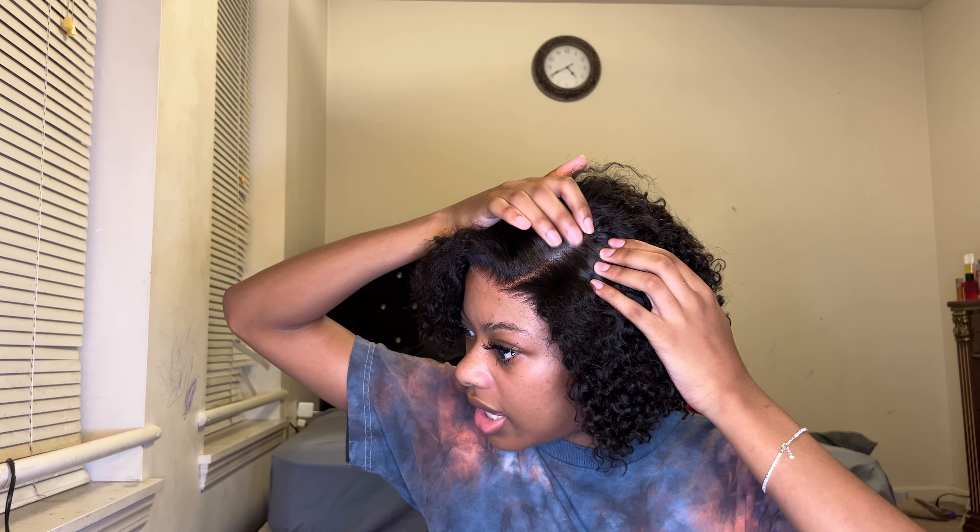Okay guys, so this is how the wig looks with the lace cut. I did put that band thing on — I don't really need it because my wig is secure just by adjusting it — but I just wanted to see how this non-slip thing works, because I see plenty of people use it, but I don't think I put it on right. I think it's supposed to stop it from slipping back, I'm not too sure.